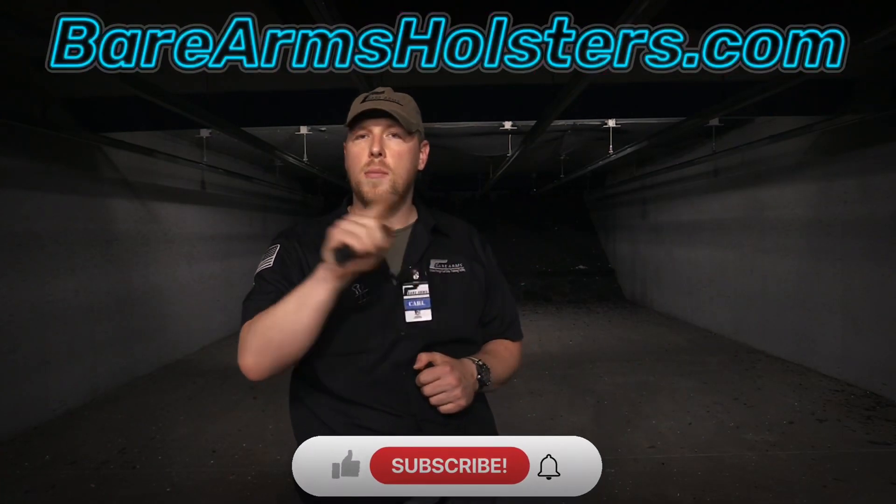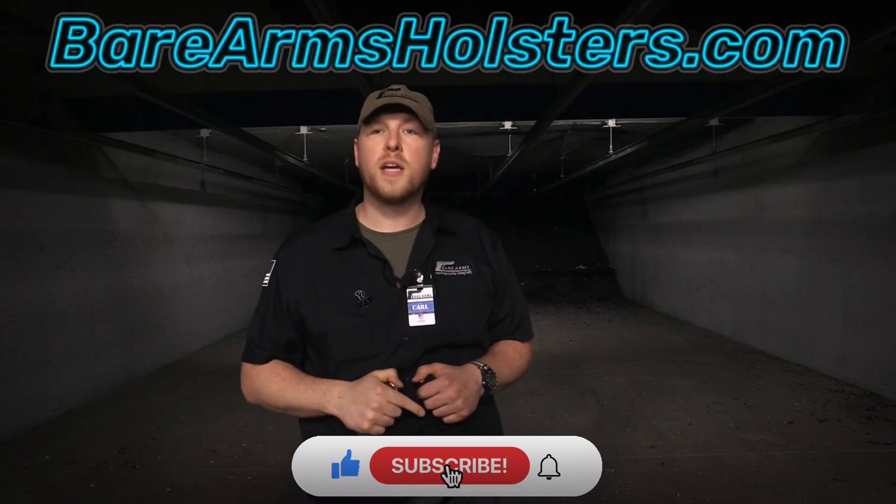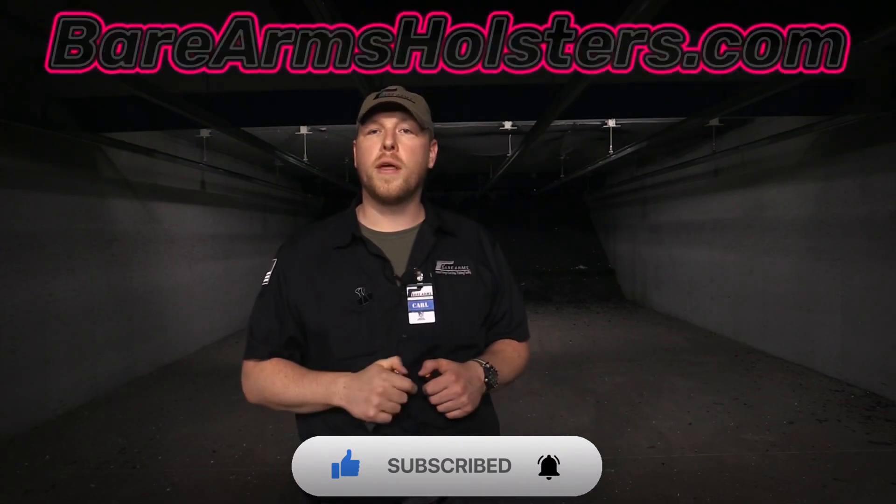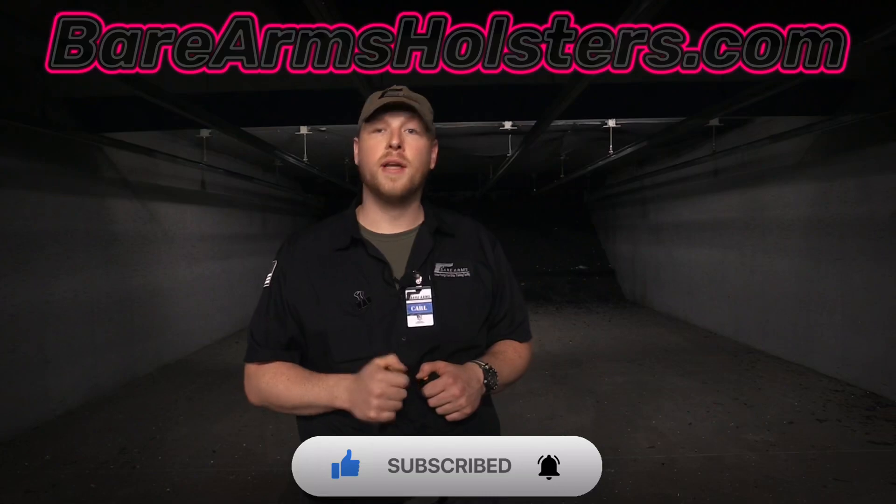If you want to carry a spare magazine you're going to need a good magazine pouch, and if you don't know where to find one, check out our beararmsholsters.com website. We make them inside the waistband, outside the waistband — whatever you want. So go there, check them out, get you one. That's it for this week — we'll see you all next time.